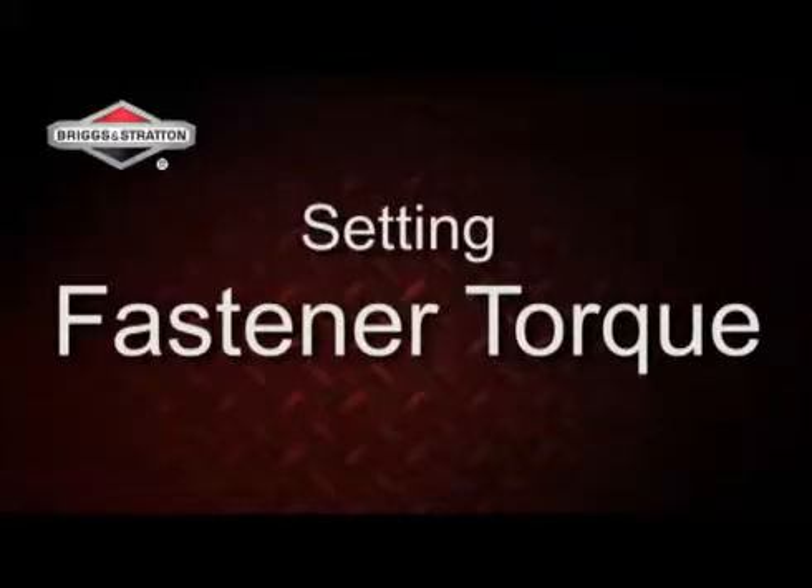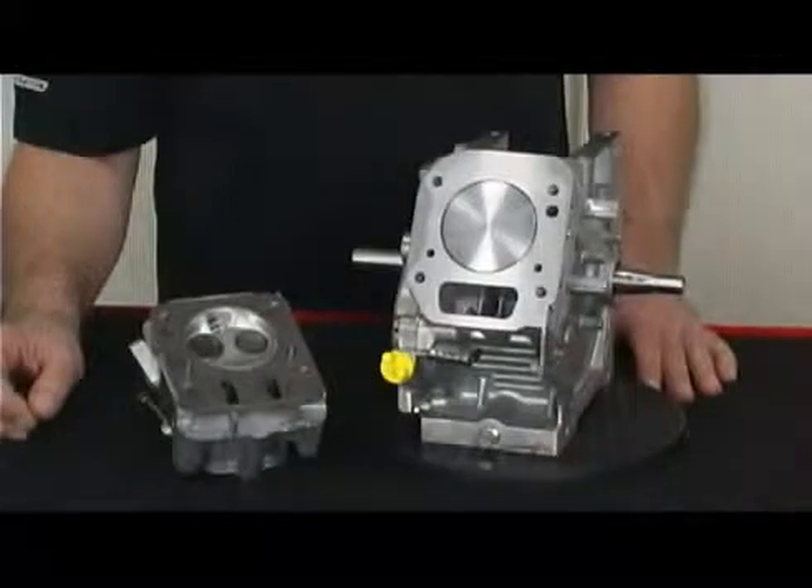The proper method to setting fastener torque on your Briggs & Stratton racing engine. Properly setting bolt torque can extend engine life by promoting better gasket sealing, reducing component warpage, and/or gasket failure.